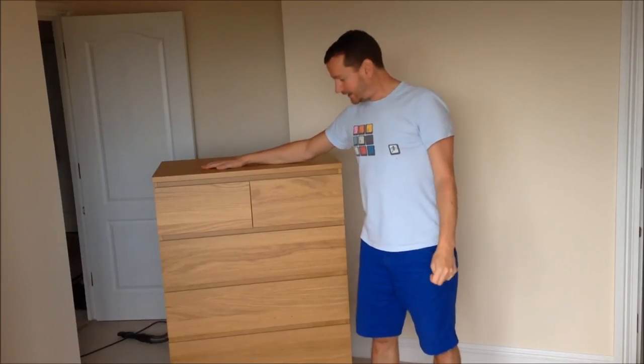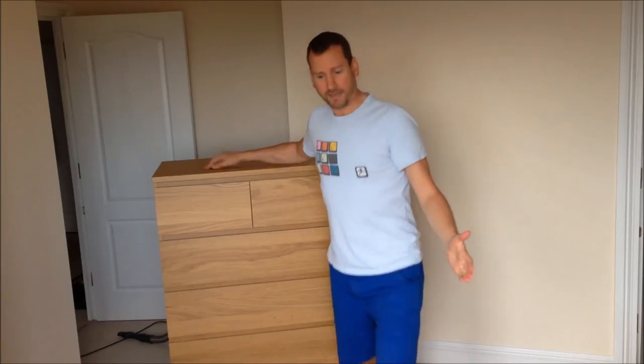There you go, it's done. Took about an hour and a half to complete, compressed down to about a minute and a half to save you the bother of watching for the entire time. Thank you for watching, hope you enjoyed Benny Hill.